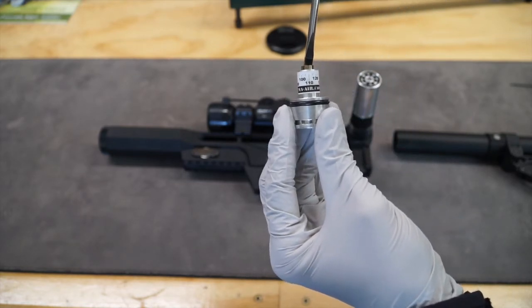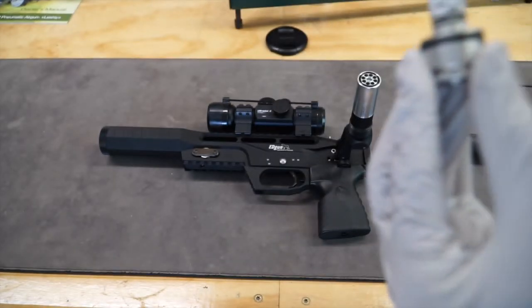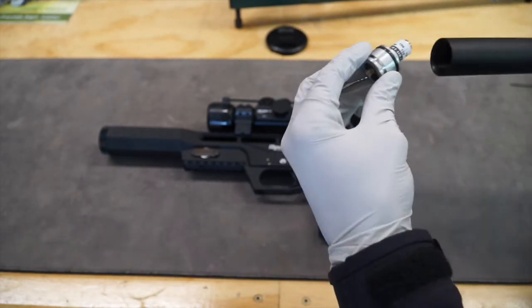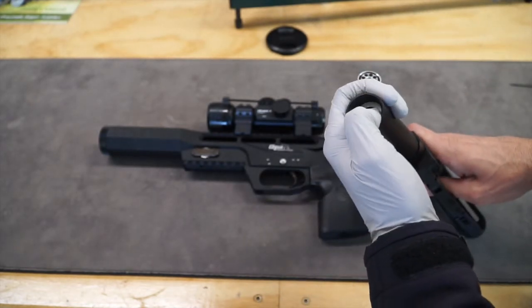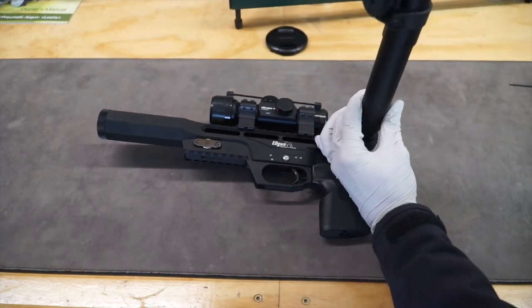Make your adjustments. Reinsert the regulator back into the air tube. Slide it over the plenum and screw the air tube back on.